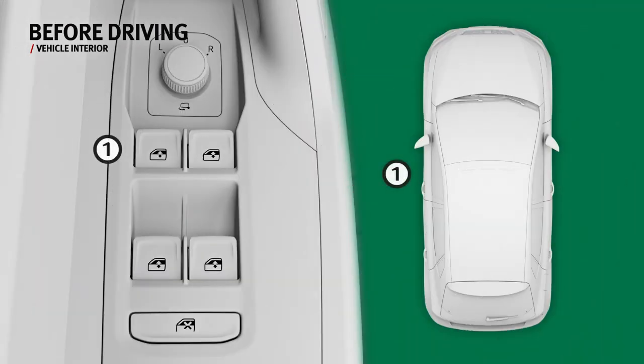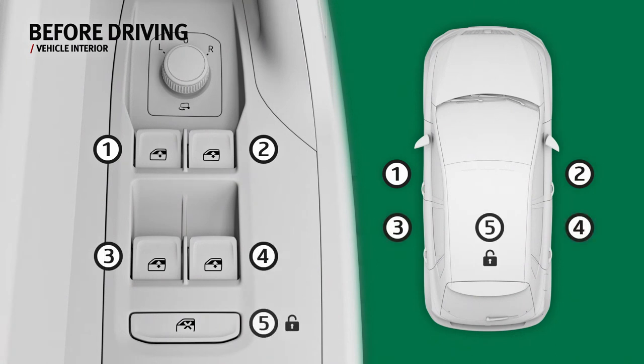The door also houses the front and rear electric window controls. It also contains the safety switch for deactivating the rear door electric window buttons.